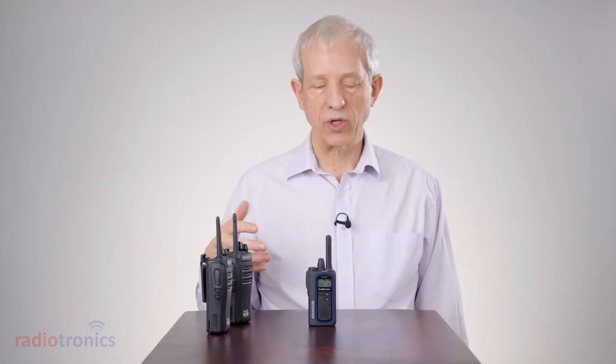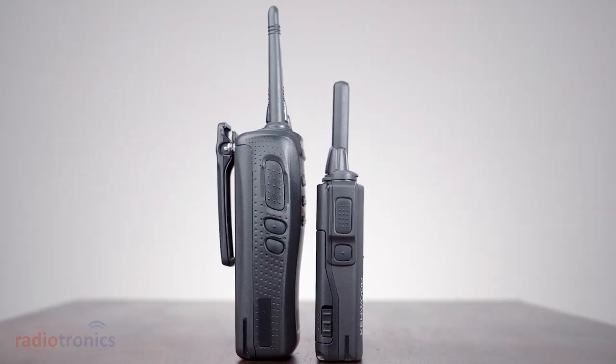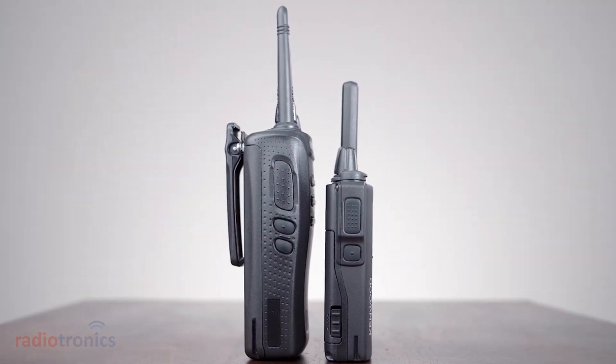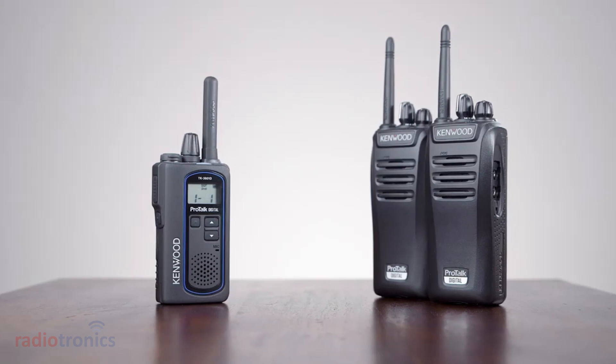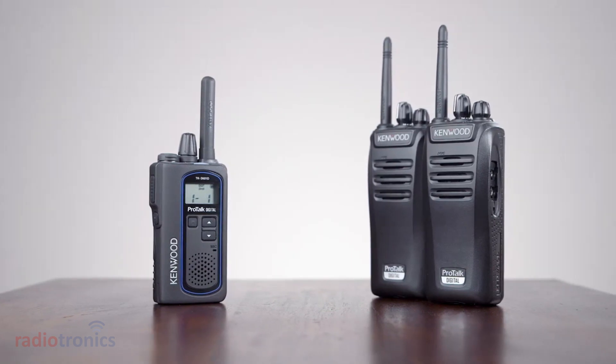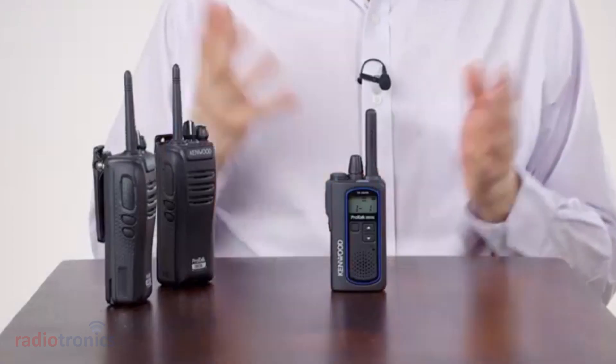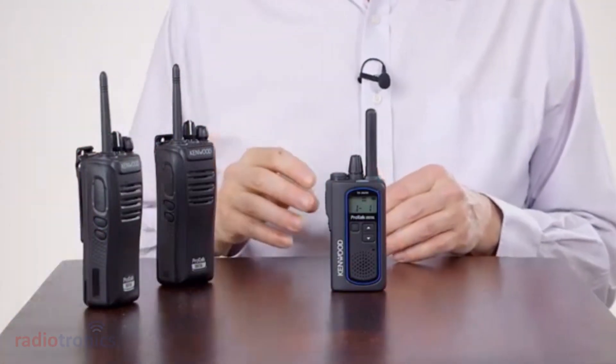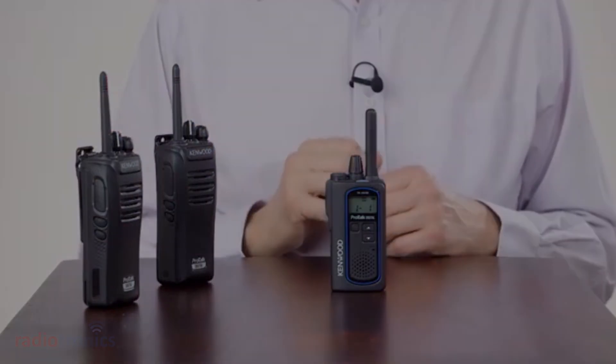This is very easy to set up within the radio and allows you to use it either as a bridge between your analog and digital fleet, or if you wish you can have a complete TK3601 fleet which talks to your existing analog fleet. Later on you can add other digital radios, some of which may have this feature and some may not.